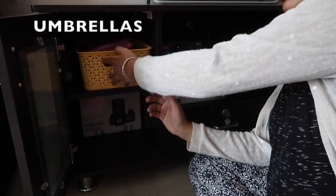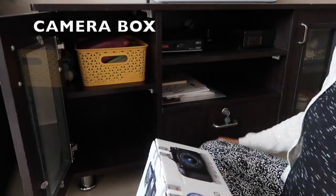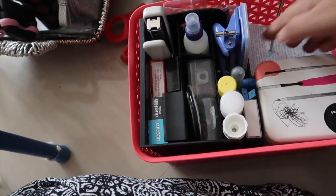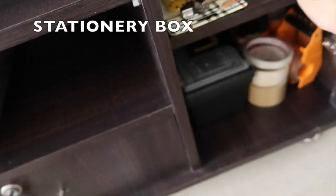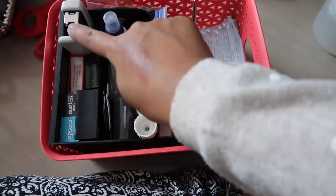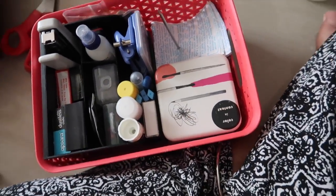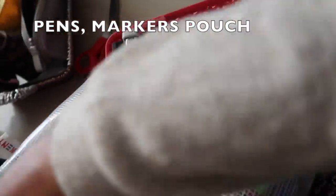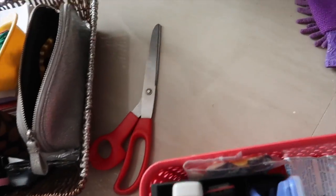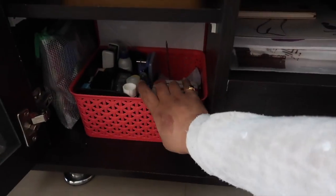These are the extra umbrellas. Here is my camera box — this is the Canon DSLR camera box — I'll keep it as it is. This is where I have my stationery box with an extra tape. Here I have all the stapler, gum, clips, pins, rubber, sharpeners, bill holder, and my favorite stationery pouch — I'm a big stationery person and I love pens and markers.